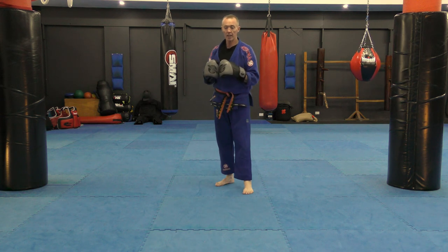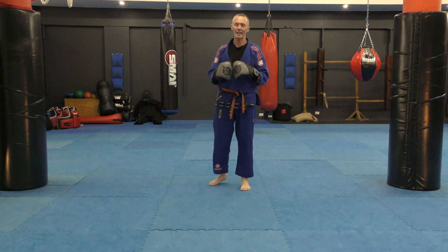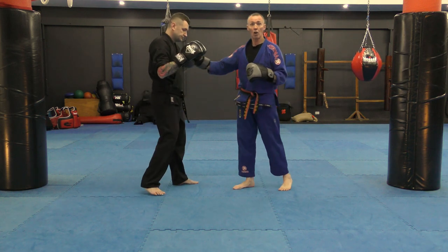Today we're going to be doing a hip throw, and then we've decided to finish on the ground. We're not going for a choke, not going for a standard arm bar — we're going to do a cutting arm bar from a knee ride position. So Zach's going to come in and give me a hand. Starting at long range.